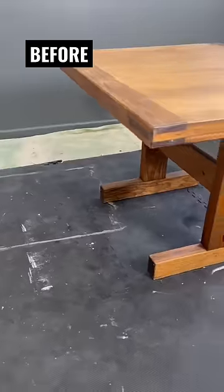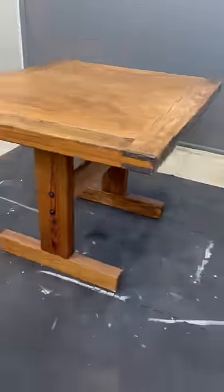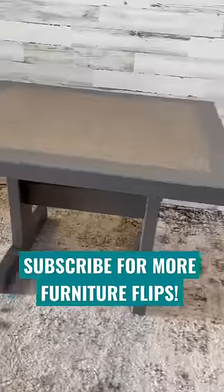Let me know what you guys think of the final product. Here's the before and here is the after. Subscribe for more flips!